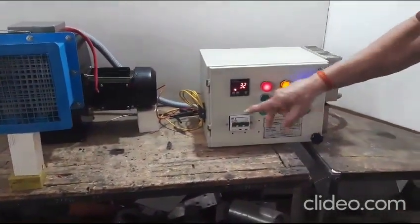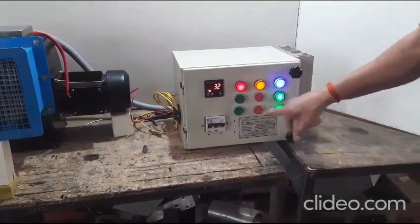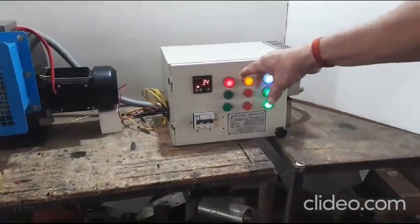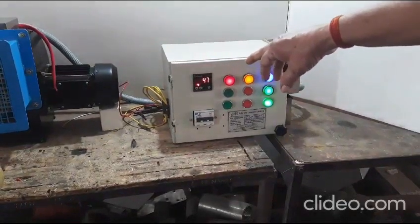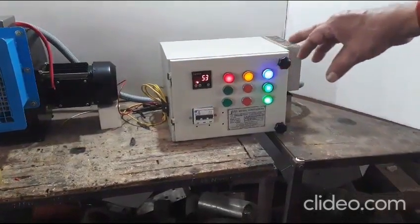Now let us switch on the heater. As soon as the heater is switched on, we see a spike in temperature instantaneously from the ambient. The temperature reaches up to 90 degrees centigrade.